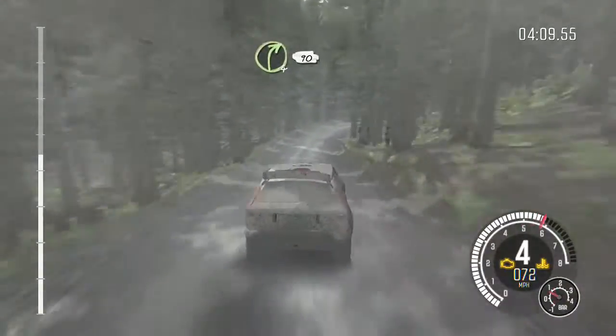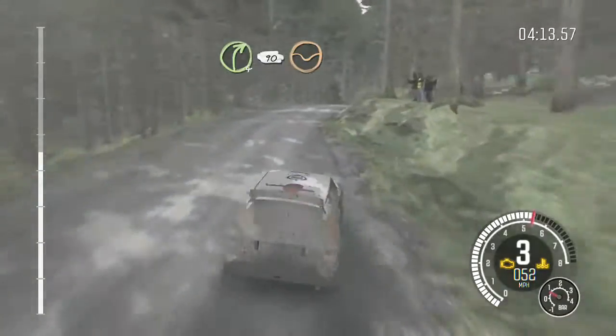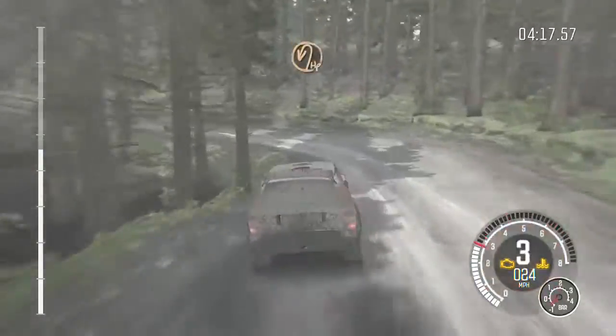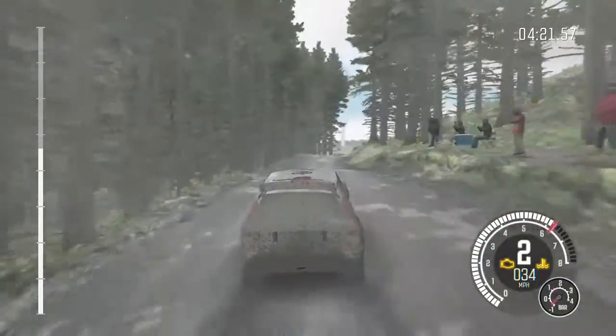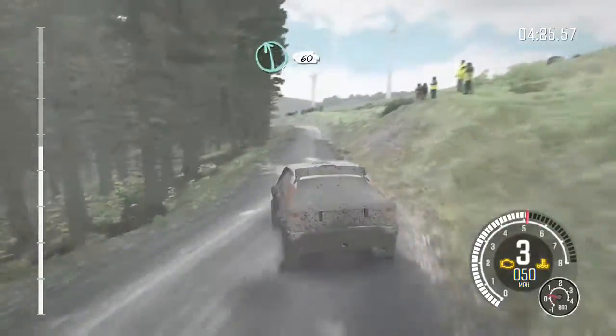Down, right 4 continues for 90, keep in through dip, into right 6 long over crest, crest into hairpin left, into hairpin left, crest, right 6 over crest, into left 6 over crest.